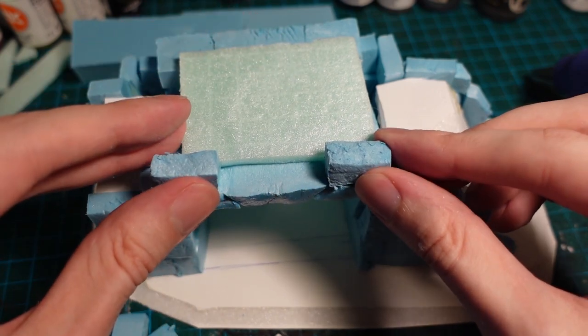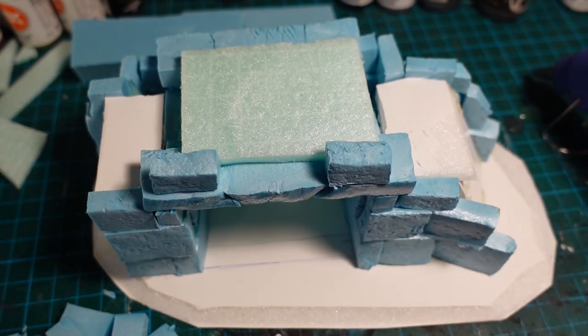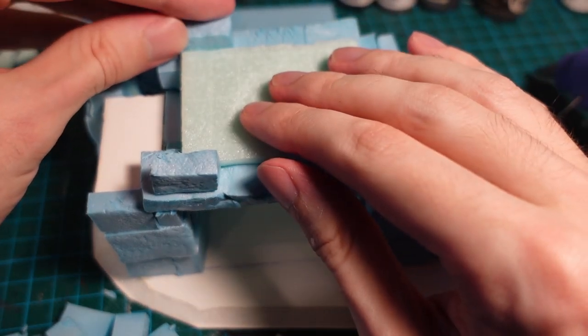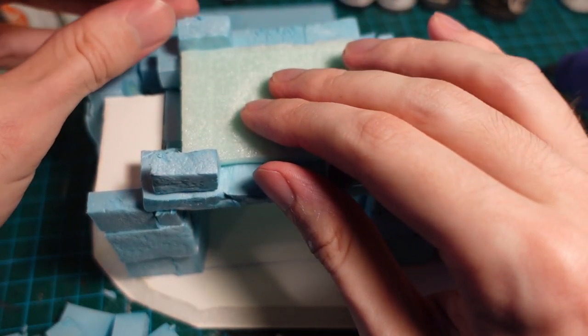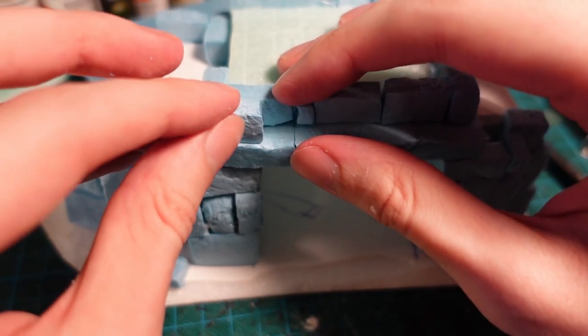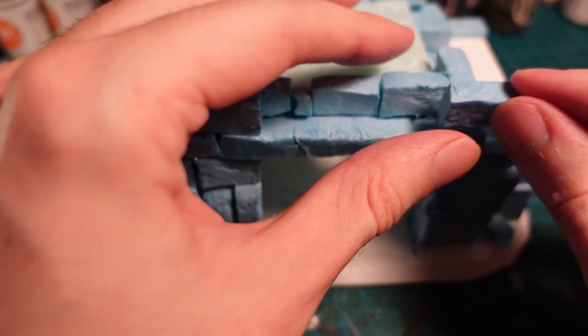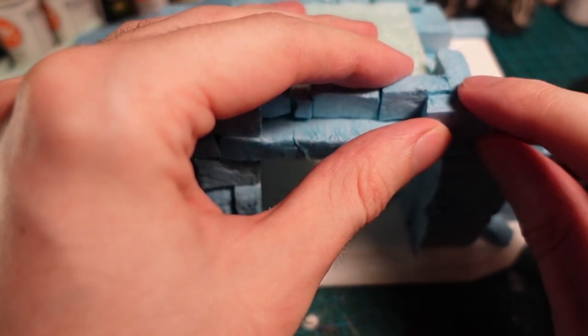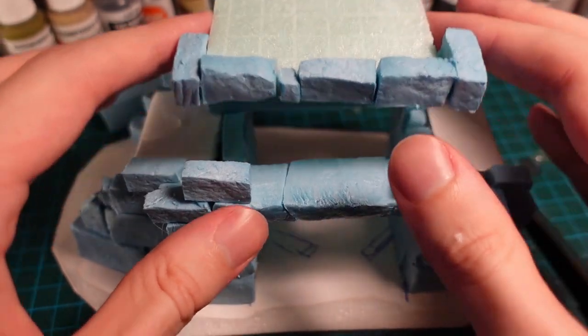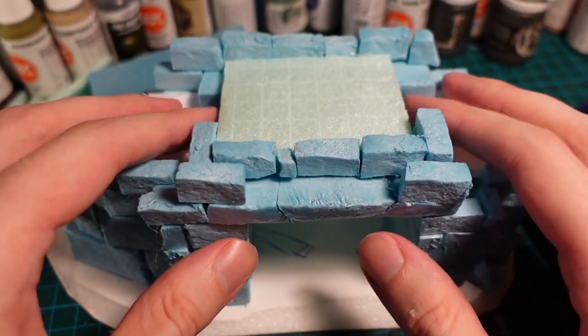Working brick by brick so any changes of elevation are caught by the brickwork as well. Once the bricks are done and attached to the top piece, going in and placing a second layer of stonework on the front so there is something it can fit to. It's a close fit, so it should be pretty stable later on.